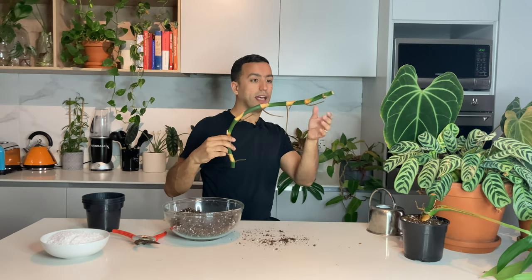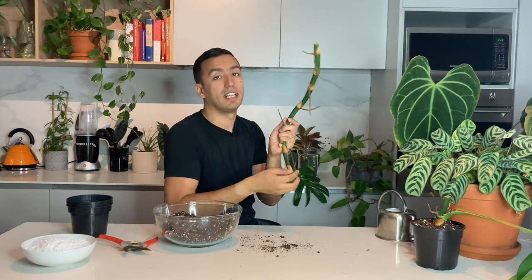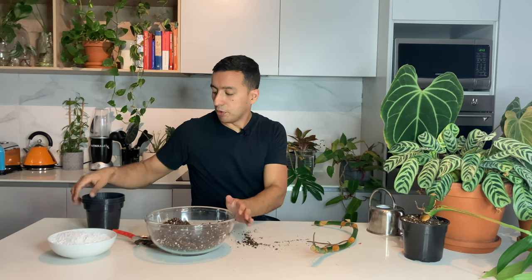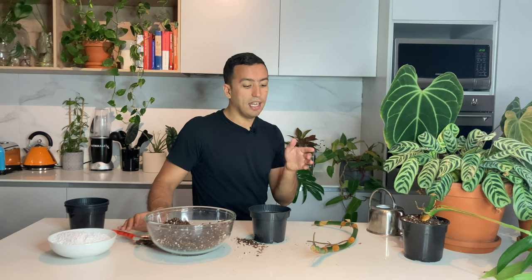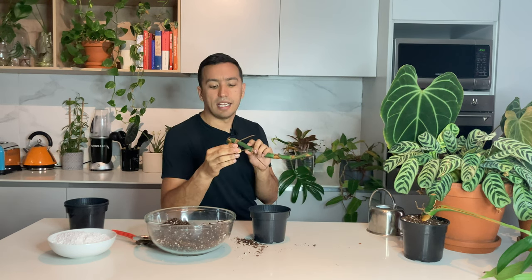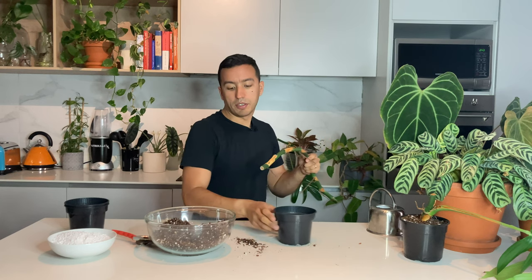Now I'm left with what people call a wet stick. I have had success with simply putting this in water - it will actually develop roots and a new node. But I want to try something else: using perlite. I've seen people propagating in pure perlite before. I'm going to use a smaller container. I thought it could be nice to do one or two sections in perlite and two in soil without any leaves, so we can compare the results.